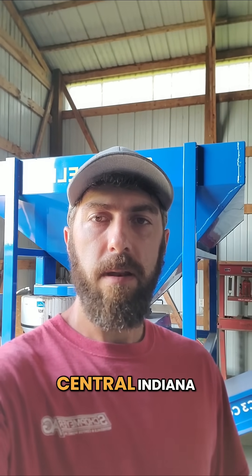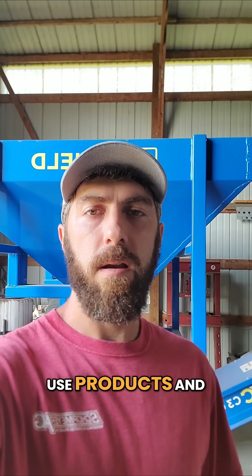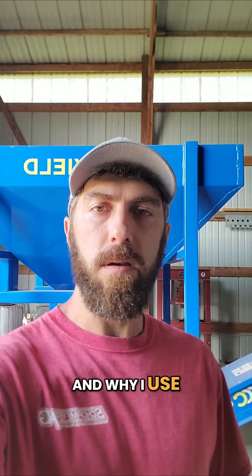Hey everybody, Colneese here in central Indiana. Just found out that AEA is going to have a sale on some of their fall use products and thought I would explain how and why I use a couple of them.